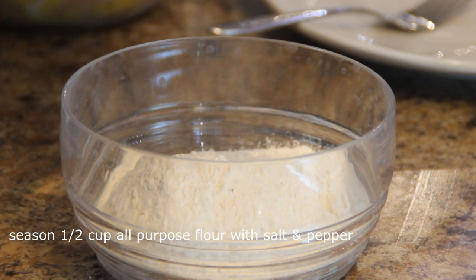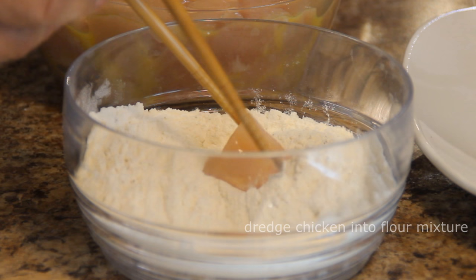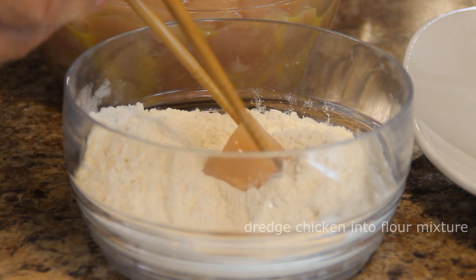Next, season up half a cup of flour with some salt and pepper — this is about half a teaspoon of each. Grab up my handy-dandy chopsticks and dredge the chicken, and you want to make sure it's nicely coated so roll it around a few times.